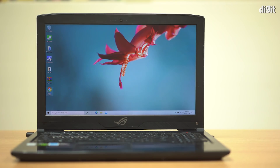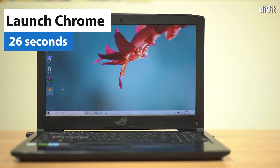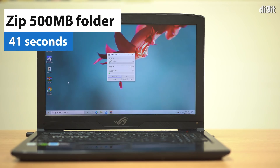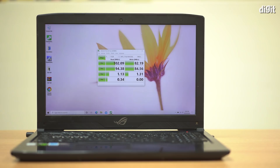Next, let's measure how long it takes for some popular apps to load. We'll consider Google Chrome, Microsoft Word, and of course the time taken for Windows to zip a 500 MB folder of mixed files. Last but not the least, we'll run Crystal Disk Mark to measure disk speed.